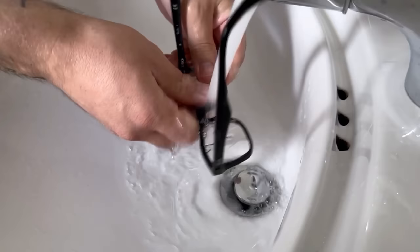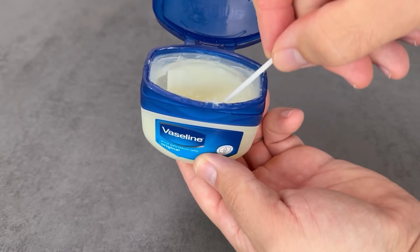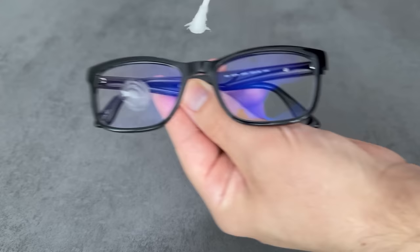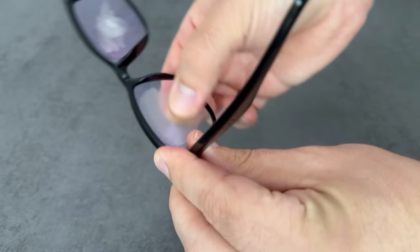Afterwards you should dry them. In my case it is now clean and dry, so now I can reach for the Vaseline. With the cotton bud I take a very small amount of Vaseline and spread it on the lenses — of course from the front as well as from the back. Once you've pre-distributed a little bit with the cotton bud you can take your fingers and really spread it all over the lenses.